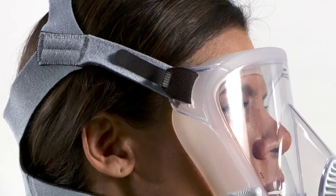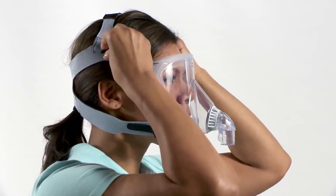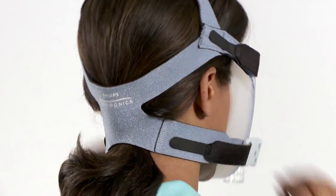Now adjust the headgear straps, which is a three-step process. First, tighten the side headgear straps above the ears. The top strap should lie across the top of the head. The cross strap should sit low on the back of the head.